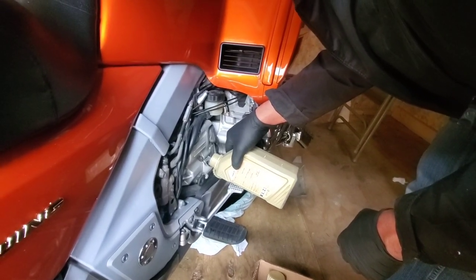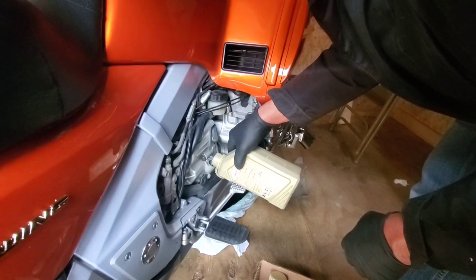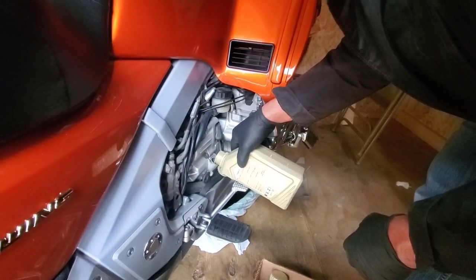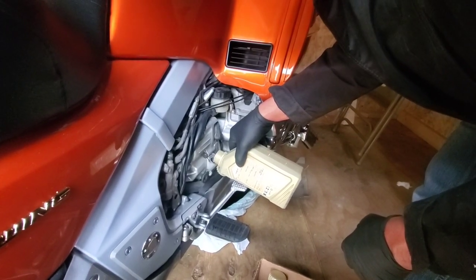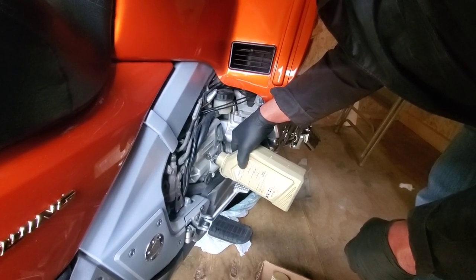And for those that say you need a funnel to do this — not dogging you, a funnel would be a lot easier — but I forgot to pick one up when I was at the store. I cannot believe I actually poured this into this Gold Wing without spilling a drop.